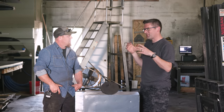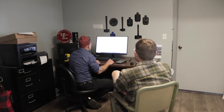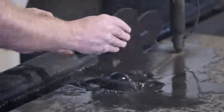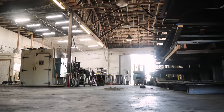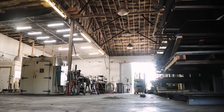We're talking about the start-to-finish process of how you conceive of steel targets, how you cut steel targets, how you finish them, and how you get them out the door. But before we talk about that, tell me about how you think about steel targets and all of the other considerations as a system.